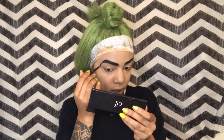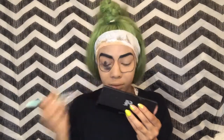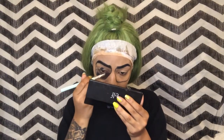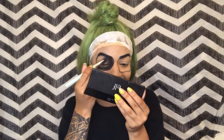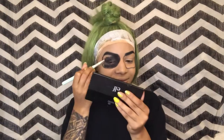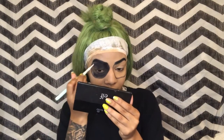Next I am going to be drawing circles around my eyes. Doing my eyebrows first let me know where I wanted my circles to be, so I'm just going to map them out and then color them in. This makeup look to be the Joker's girlfriend is so freaking easy — you really just need about three things.